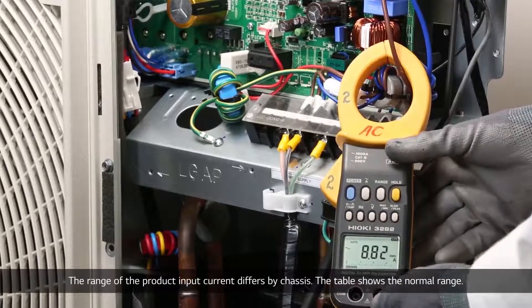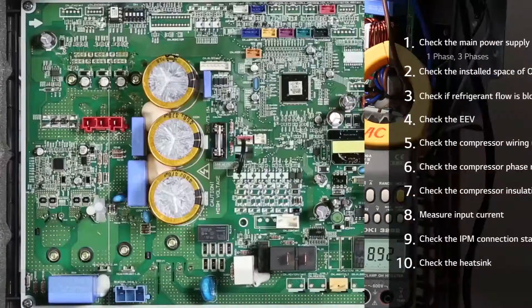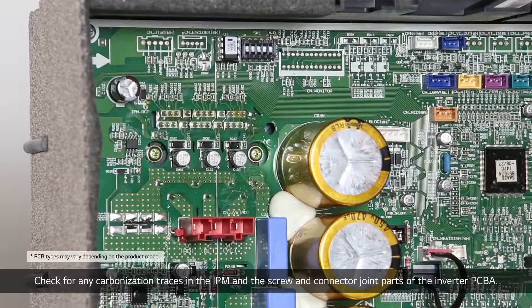The range of the product input current differs by chassis; the table shows the normal range. Check for any carbonization traces in the IPM and the screw and connector joint parts of the inverter PCBA.